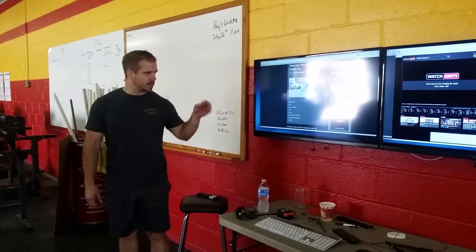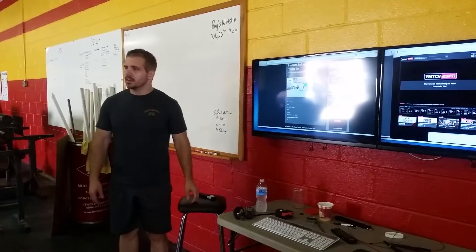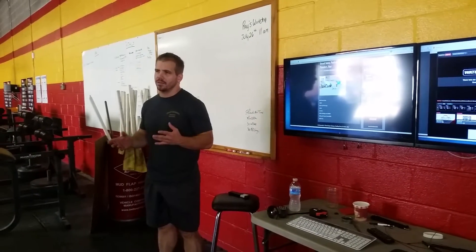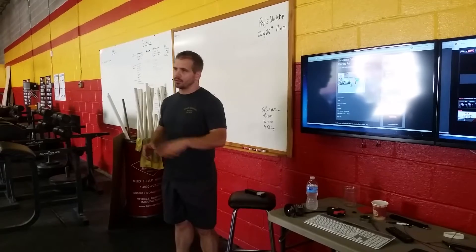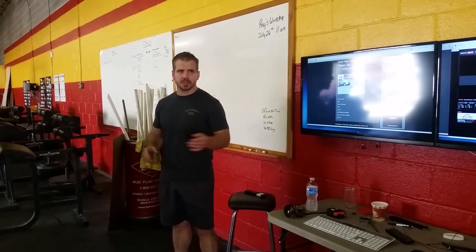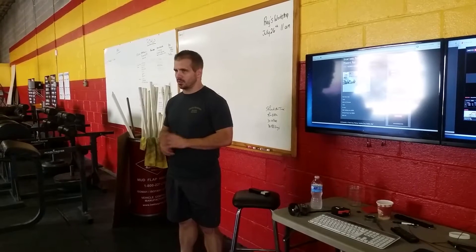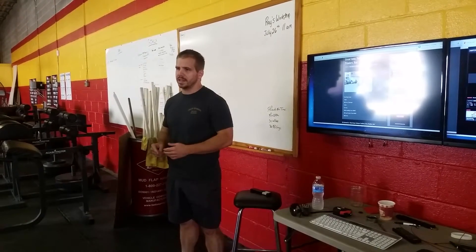We're going to test the max of the push-ups and then we have conditioning at the end. The broad jump is one of the best tests of explosiveness. The skill level is almost non-existent — you just jump forward as far as you can. It's a very good indication of athleticism as well, but we're testing for explosiveness today.